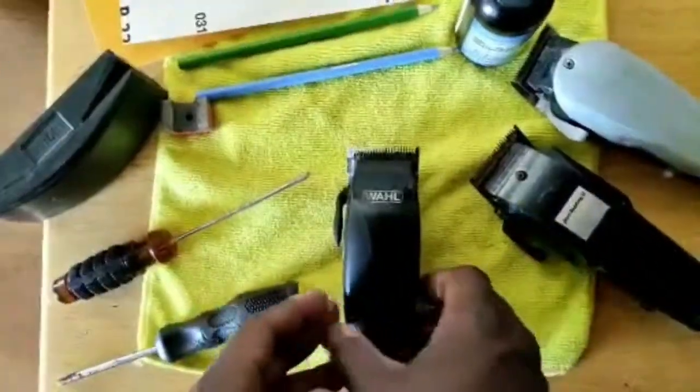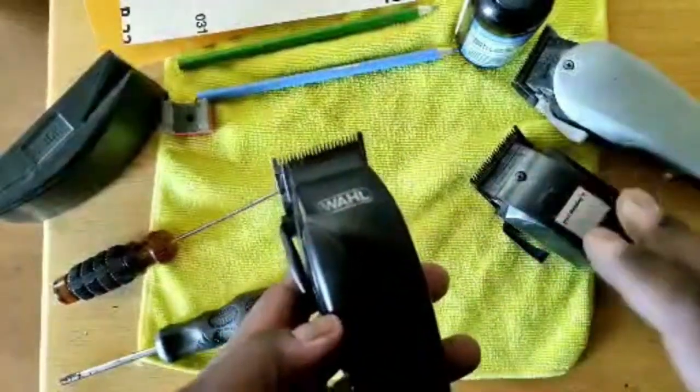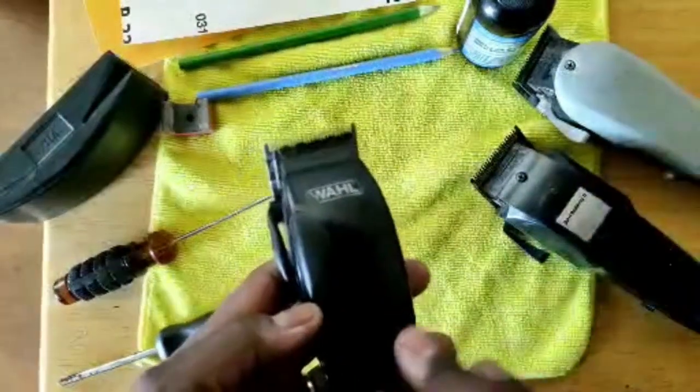In all Walmart clippers — clippers we use at home to cut our hair — there are three basic things that you have to maintain. They're all pretty much the same.